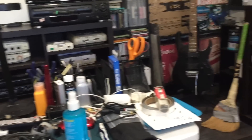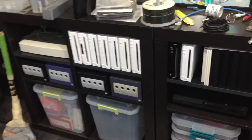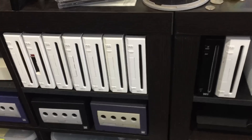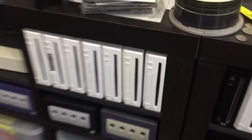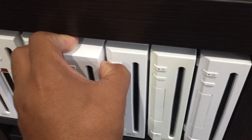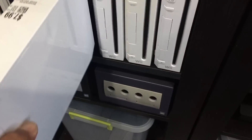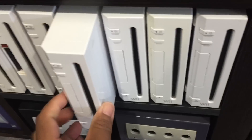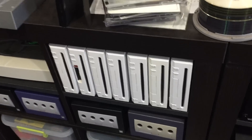Lately I've been getting a whole crap load of consoles. You can see here some of the Wiis that I've gotten, and I've got them pretty cheap. Most of these have been gotten for $7.99, and if you go on Tuesday or Mondays you get 25% off, so essentially I got this whole row here for $6 each.